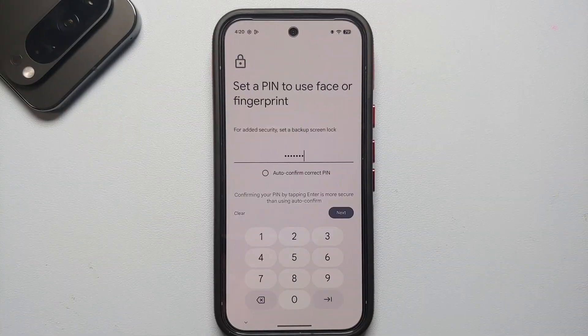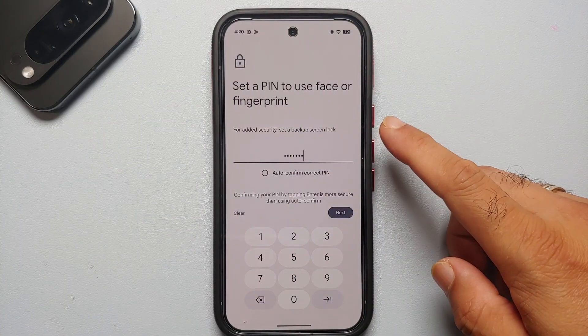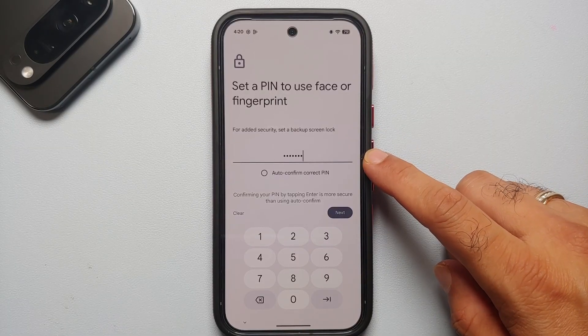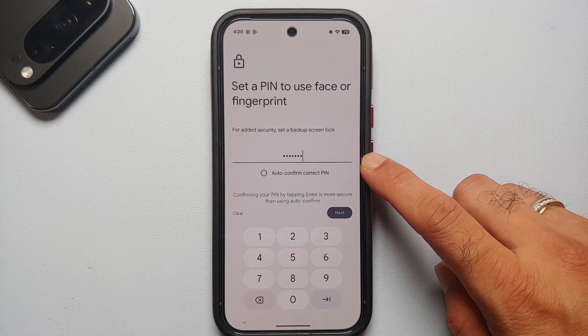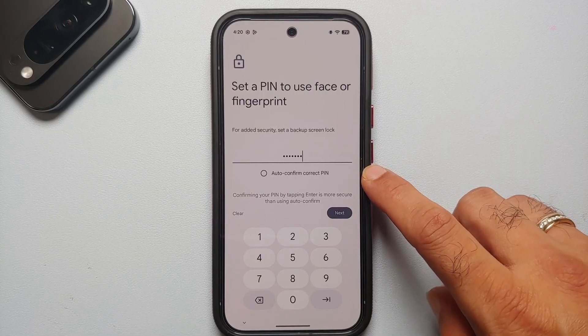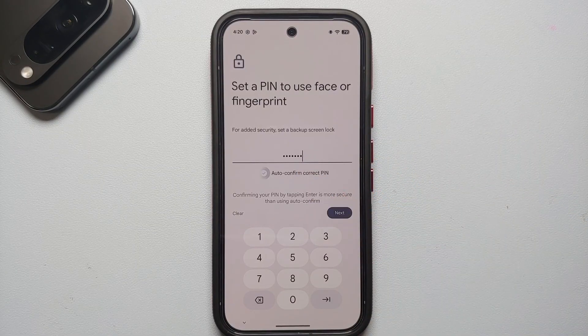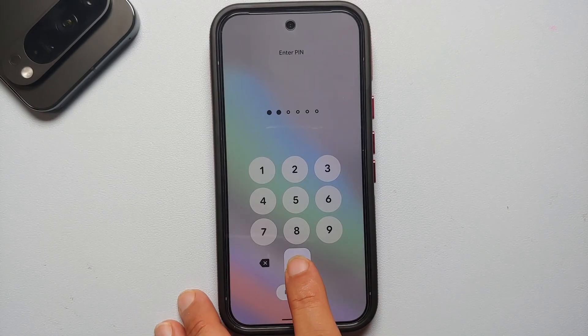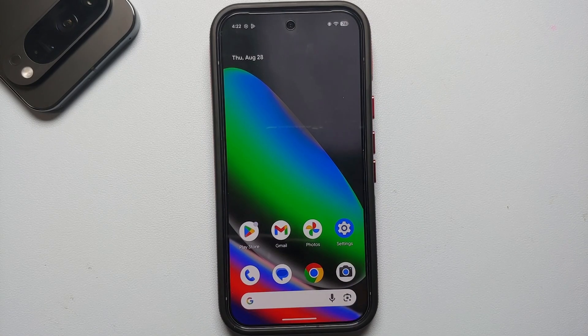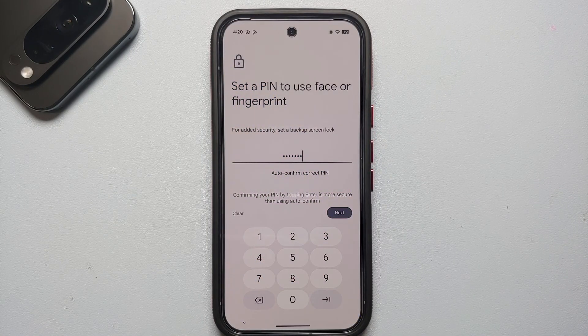A pro tip for security settings: when setting up your PIN, make it at least six characters. With a minimum of six digits you get the Auto Confirm PIN option, so as soon as you enter the correct PIN on your lock screen the device automatically unlocks without you having to press the check mark or enter key.